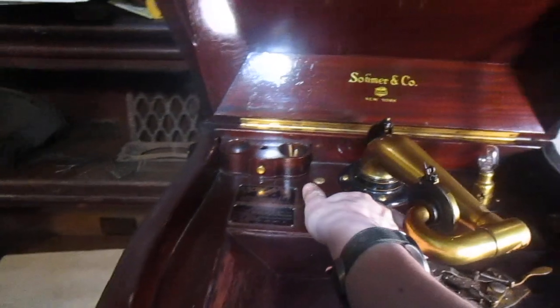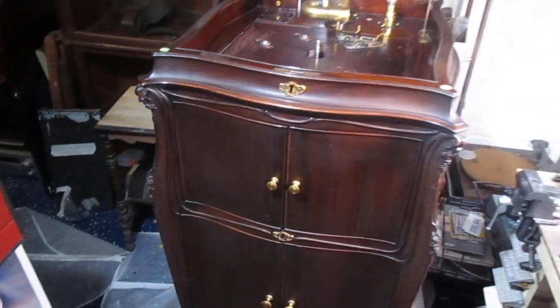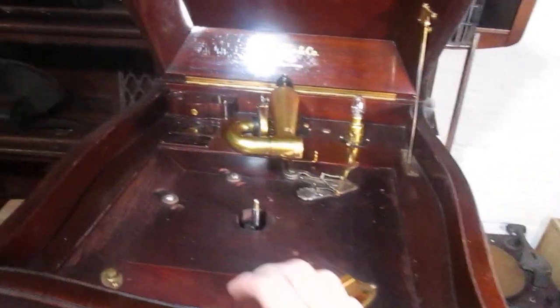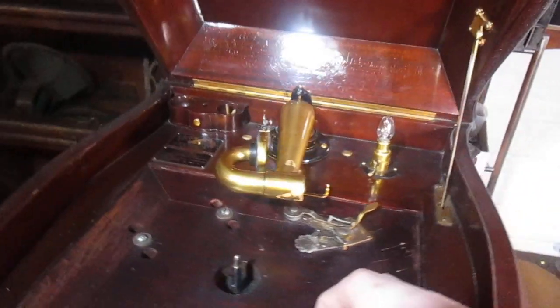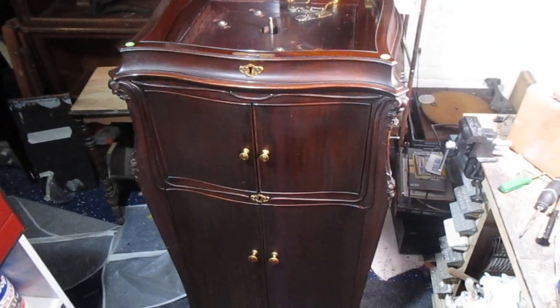Yeah, very beautiful machine — extremely lucky to have gotten it. The only thing is the timing wasn't so great, because there was another machine I had just gotten. If I had seen this one first I would have gotten this one and that's it, but yeah, that's about it. Thank you!